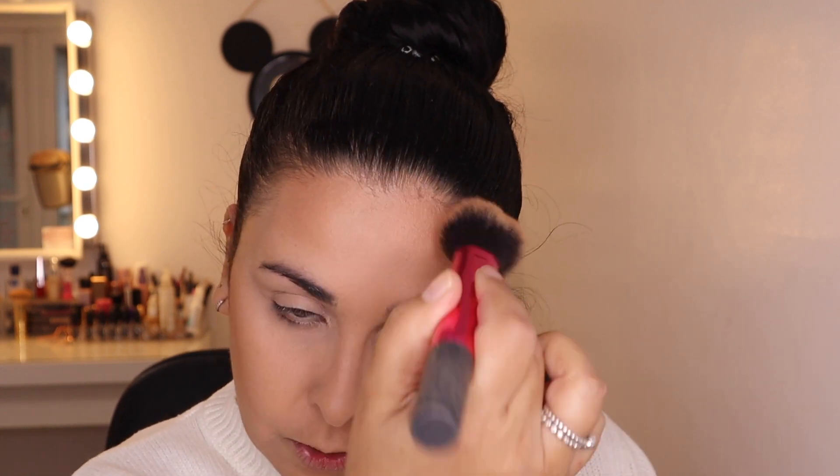So I'm going to go in with this multitask brush from Real Techniques and go with the Give Them Lala bronzer that I got in my Glossy Box - well, this was actually from Kylie because my other one broke. I'm just going to bronze very simply and quickly. So what are your guys' plans for Christmas? We obviously don't know what to do because we've got two families. We can't go to my mum's and then not go to Dan's mum's and vice versa, so we might just end up not going to either and see what happens.